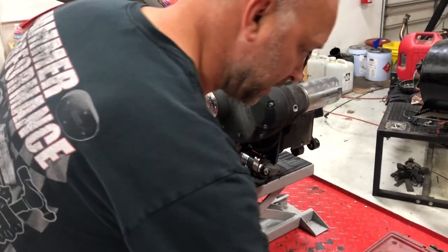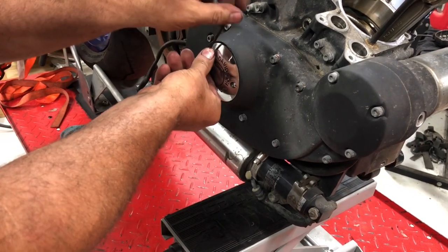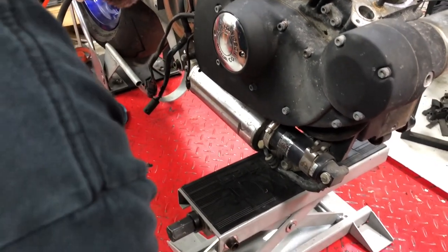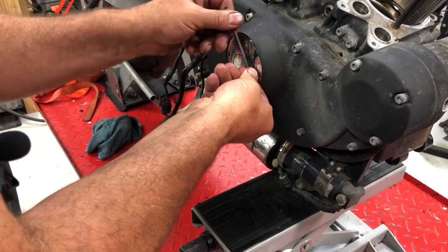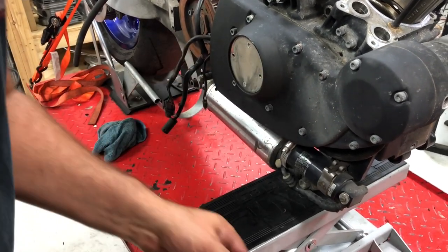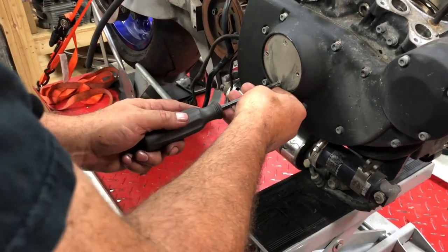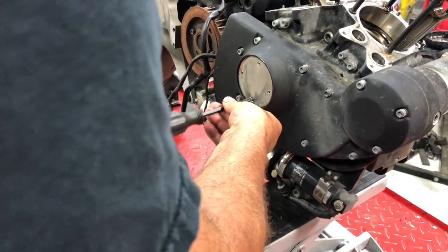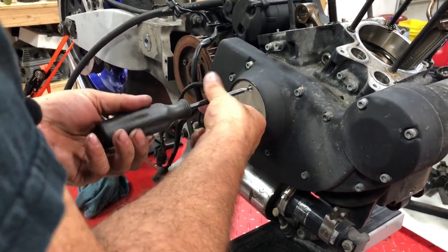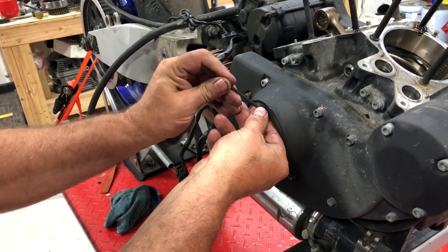We need to remove our cover here to get behind that, so we're using a 1/8" allen — these are 1/8" bolts. Keep yourself very organized so you know where everything goes back; cardboard is a good way to do that, punching holes and keeping bolts aligned. There we go — we have our front cover off, and as you can see behind that we have a plate, so we'll need a Phillips screwdriver to remove those and get behind this plate.